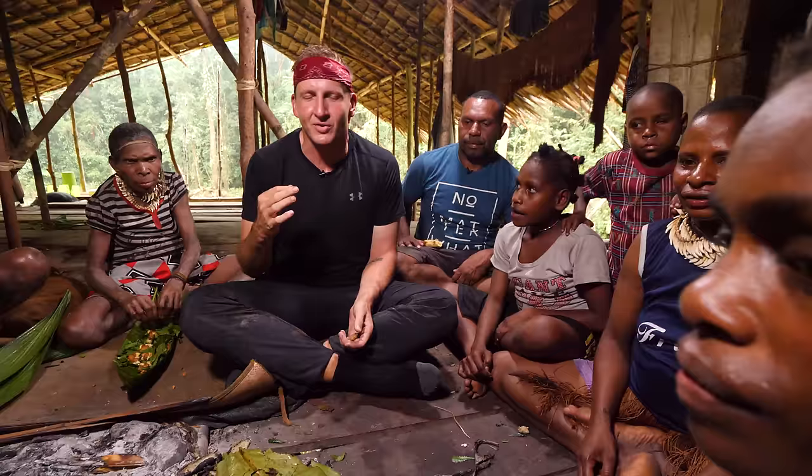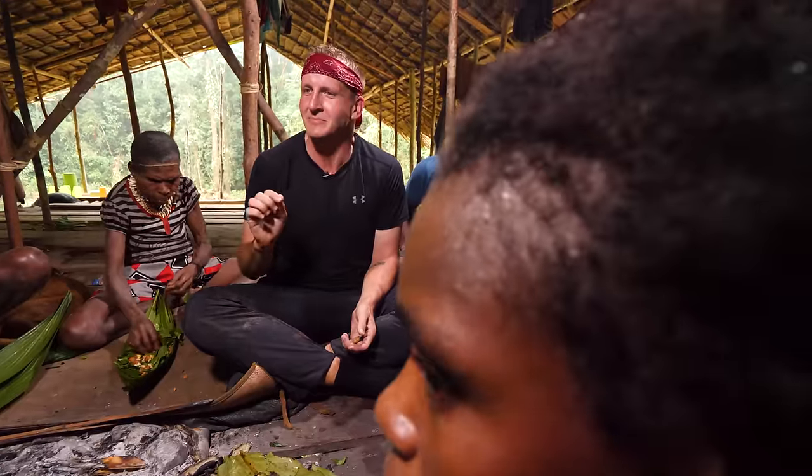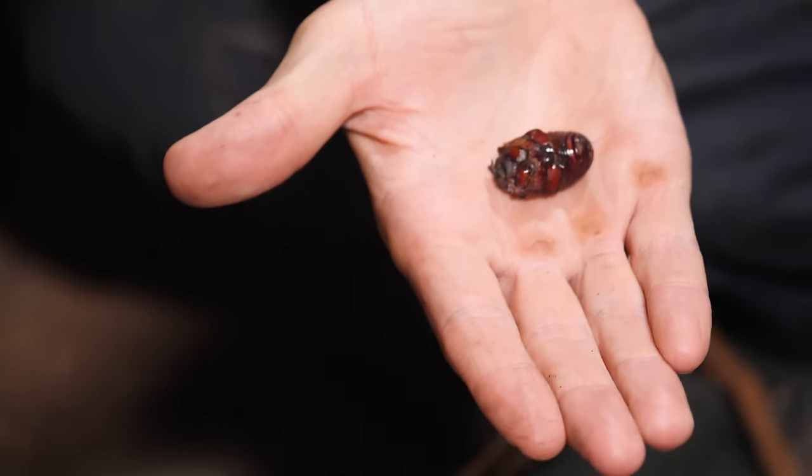One, two, three — it tastes exactly like soot. It just tastes like soot from the fire. It's a little bitter, a little crunchy.